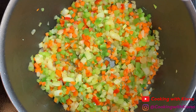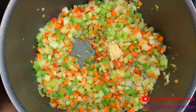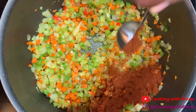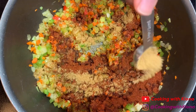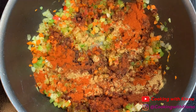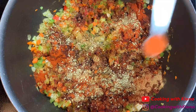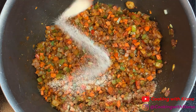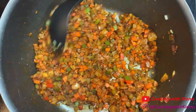When you're finished sautéing your vegetables, add one quarter teaspoon of pepper and one teaspoon of minced garlic. Mix everything together until well combined, then add 2 tablespoons of chili powder, 2 teaspoons of ground cumin, 1 and a half teaspoons of smoked paprika, 1 teaspoon of dried oregano, one quarter teaspoon of creole seasoning, one quarter teaspoon of cayenne pepper, and one quarter teaspoon of onion powder.